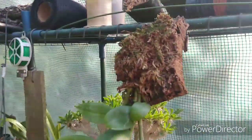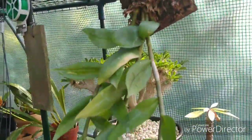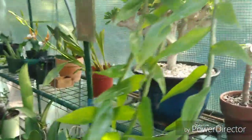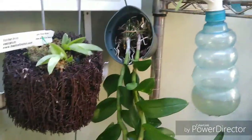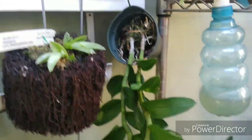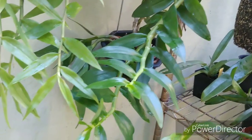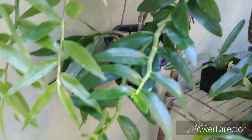What we have here are the keikis off of the Dendrobium ophioglossum — those are going to go to somebody eventually, so they'll go in a giveaway. And Dendrobium nobile just keeps getting bigger and bigger — I think it's almost done growing but we'll see.